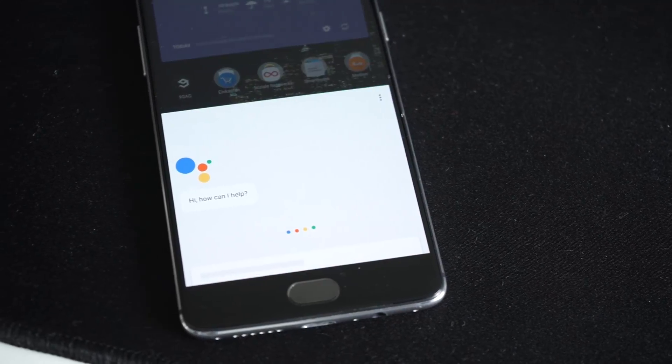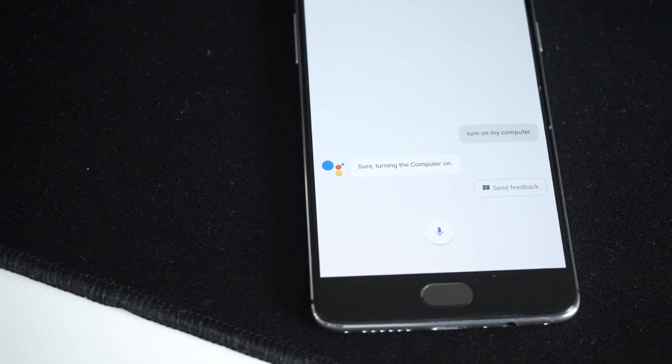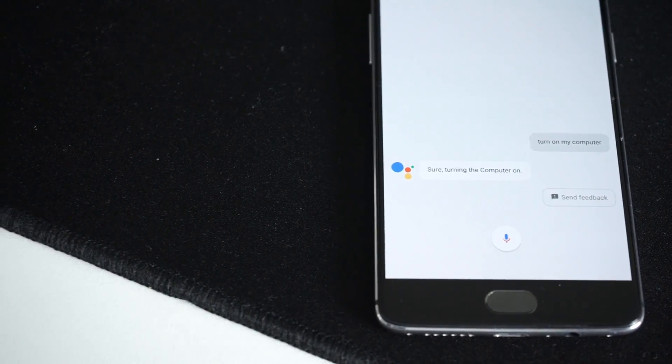At this point you're already done — wasn't that hard after all? You can now say things like 'OK Google, turn on my computer,' because you don't need any specific phrase. It's just set up as a device that can be voice controlled within the Google Assistant app.